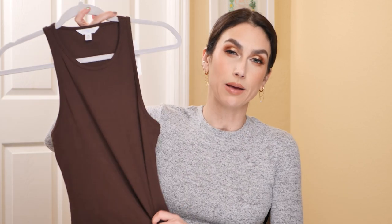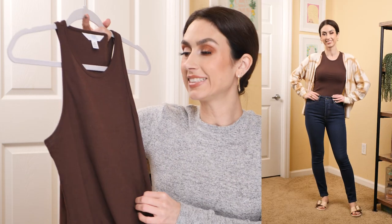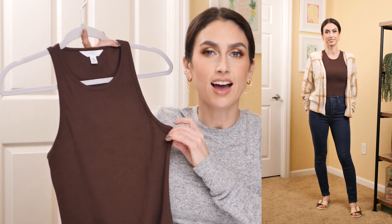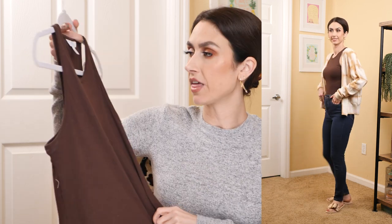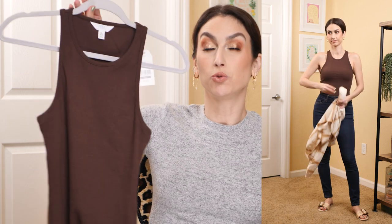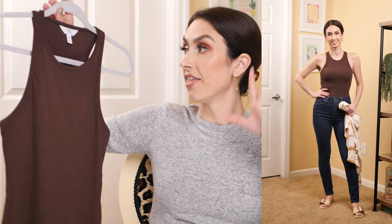Time & True came out with this ribbed bodysuit and I love the chocolate color. It's a ribbed cotton tank top — not super soft or stretchy. I think Sofia Vergara bodysuits are a lot more comfortable and stretchy. It is a thong bodysuit, just so you know. I have a very long torso and this actually had extra fabric on me — it was almost too long. So if you have a short torso, you'd want to skip this because it's quite a long torso for the bodysuit.